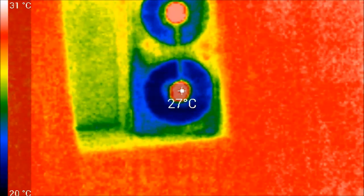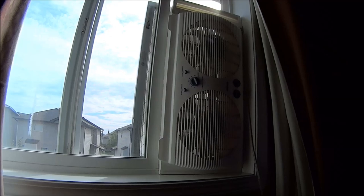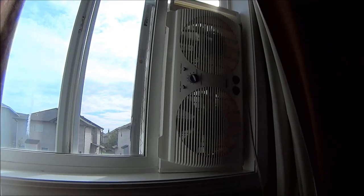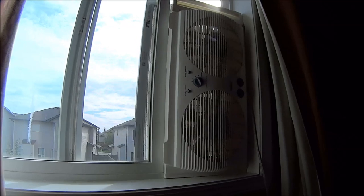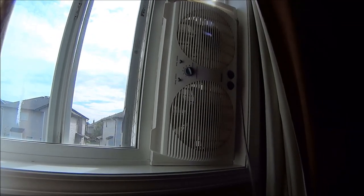So there you have it — an alternative solution to AC units for those hot summer nights. It won't work as well as an AC, but it is a fairly inexpensive alternative. If you found this video useful, please share it with anybody else that might benefit. Thanks and see you again.